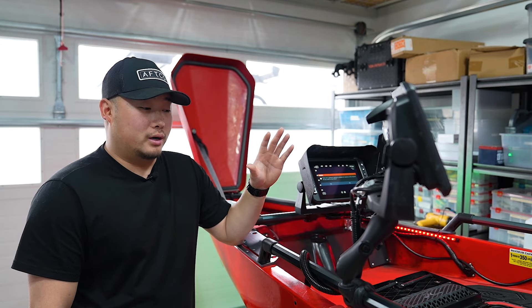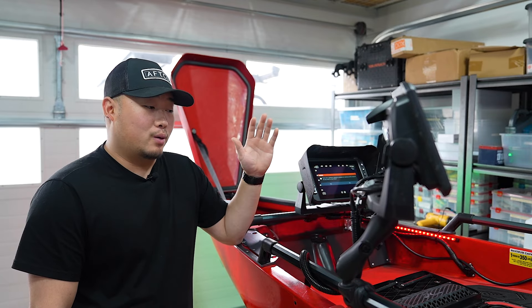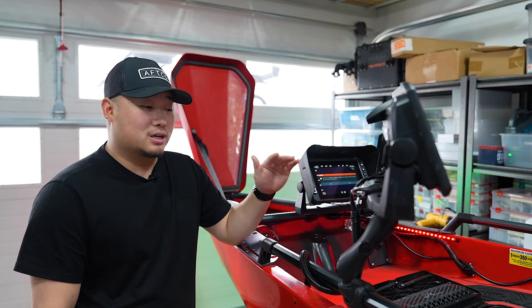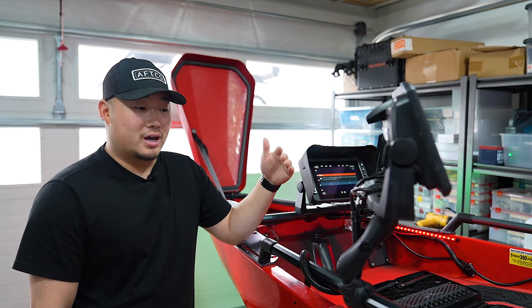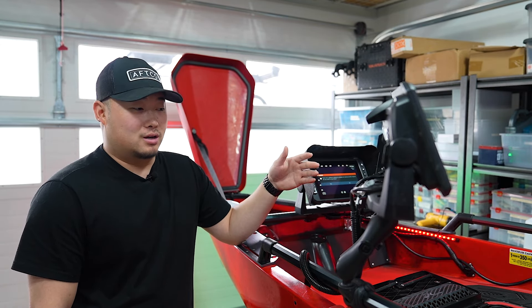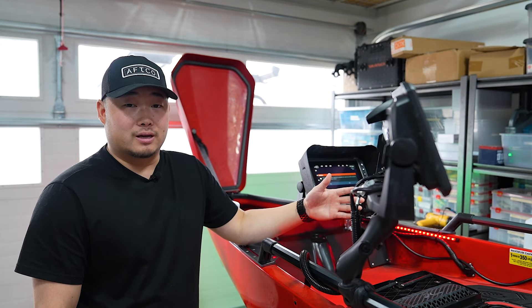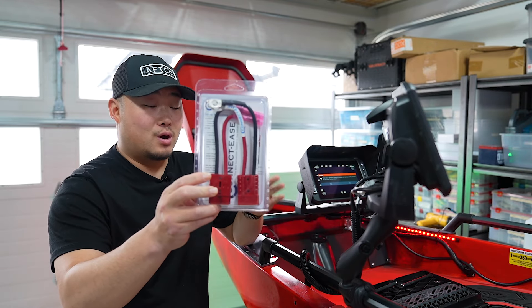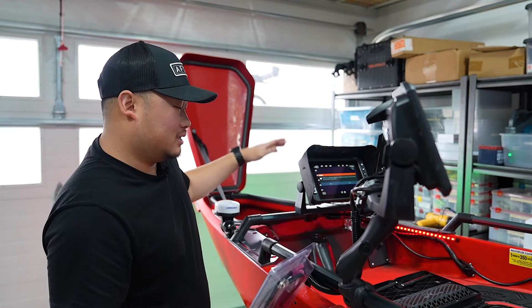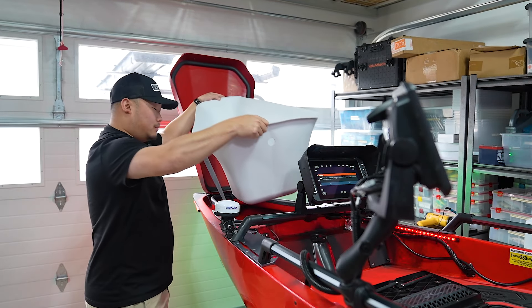I want to give you guys a quick update on the kayak build — I know a lot of things are similar to last year, but this is just phase one. I have some new parts coming in and some things I'm going to be changing up. I really just need to get this thing as completed as possible for the Pacific Northwest Sportsman Show. This will be displayed in the Hobie booth with Next Adventure — a fully rigged kayak that a lot of people can come see.